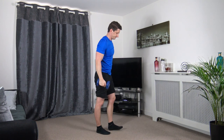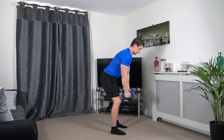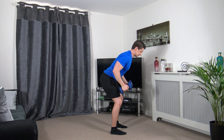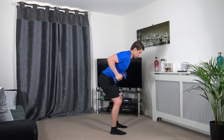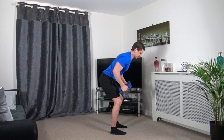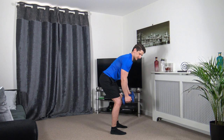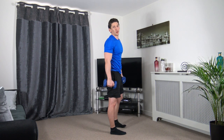Bent over rows now. Glide up with your elbows, slowly back down. Keep the knees bent, head facing down, chest out, engage the core.